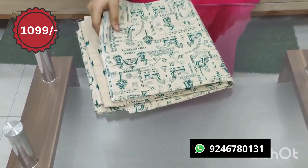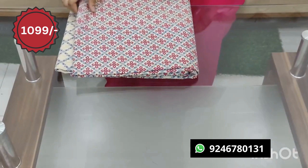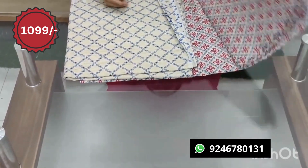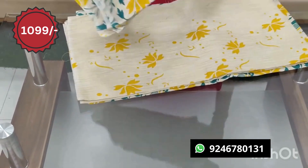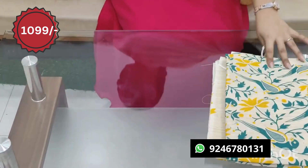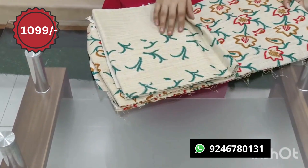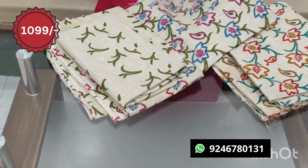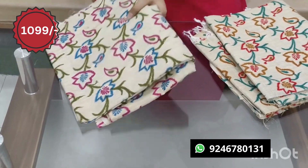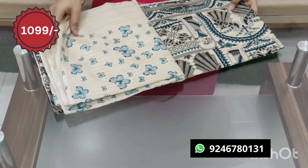This is the top and the bottom set. The cost will be 1,099 with free shipping. This is a flower design and this is a color combination. This is a two-color combination. This is 1099 with free shipping.